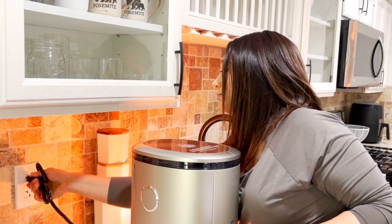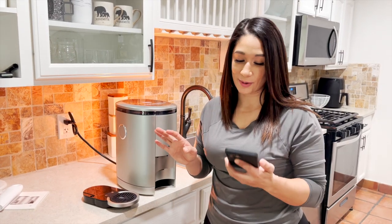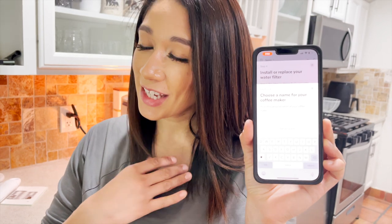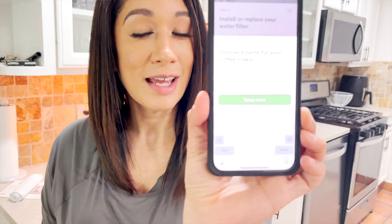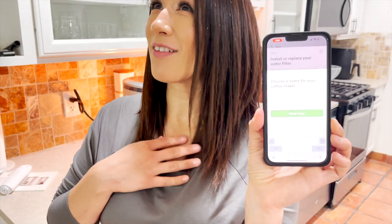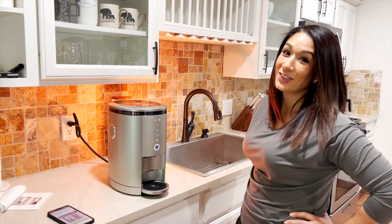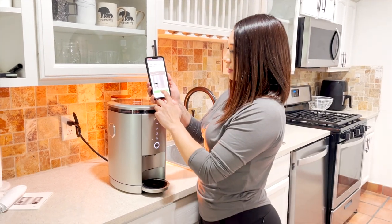The best part — you actually get to name your coffee maker! I'm thinking of a couple of names; if you have a great name, comment below. I'm going to name it Sunshine, because it's going to give me some sunshine every time I wake up and smell that coffee.